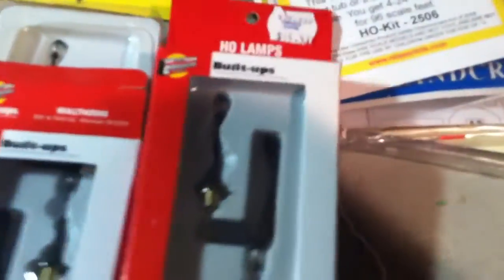For Christmas I got some street lamps and fencing. I got six lamps that are like this.